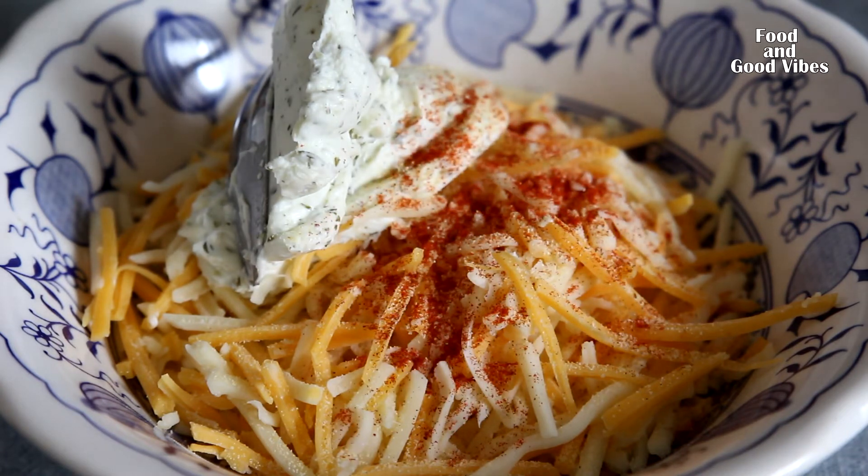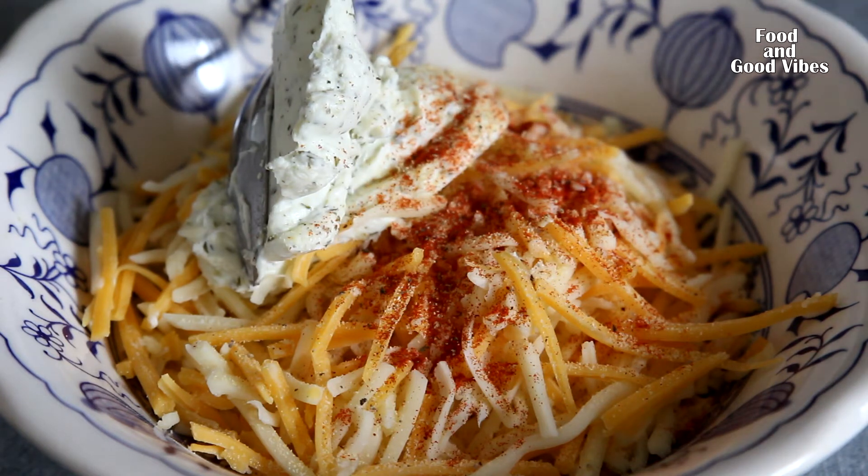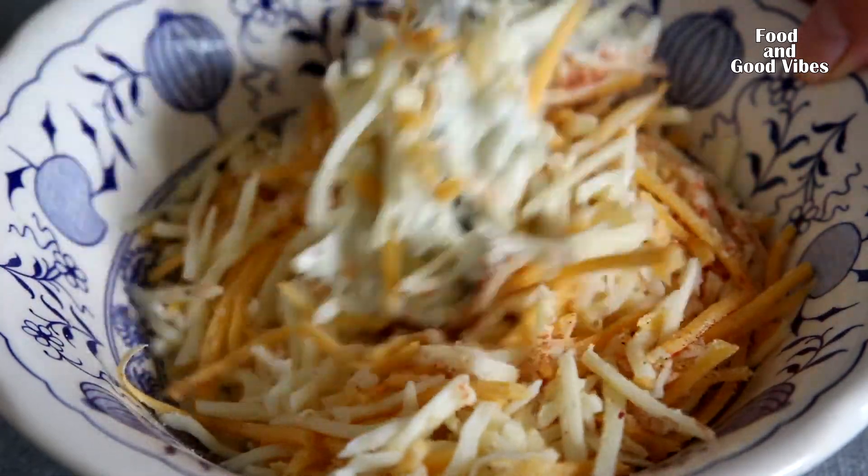Sprinkle some garlic powder, paprika powder, and pepper. You can also add a little salt if you like. Give it a good mix and it's ready to stuff into the prepared peppers.